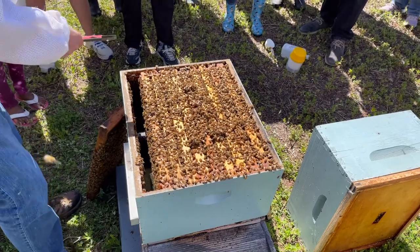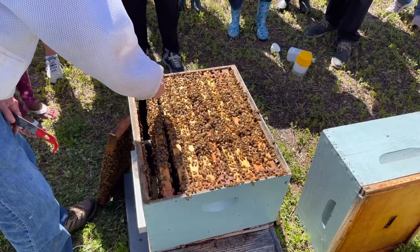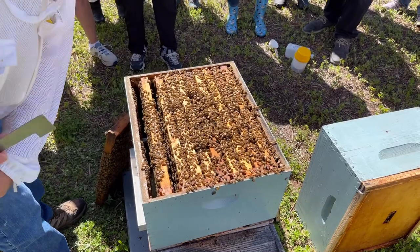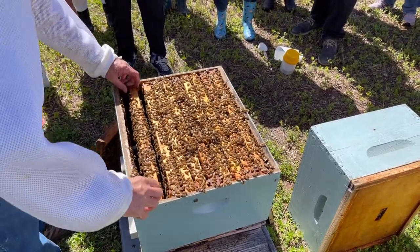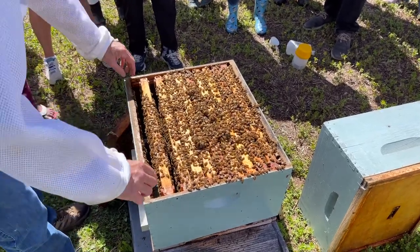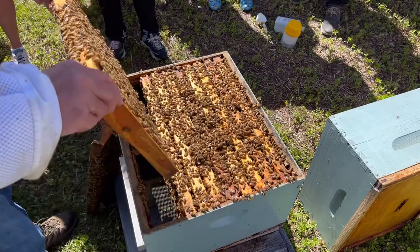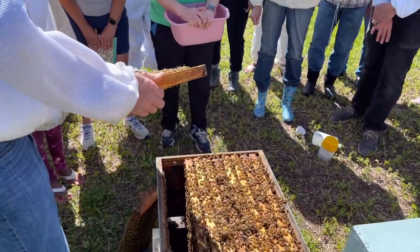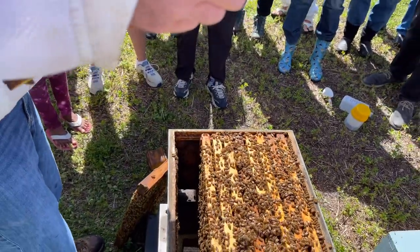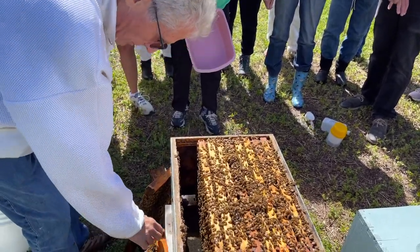We're going to move these over a little bit — all the shoulders on these frames are clean. Look at this next frame. When you're lifting frames out, you're not pulling them with your back — your knuckles are on the frame rails, and you're using the strength in your fingers and hands to pull it up, not your back, because your back will stop working. Nice brood — look at that nice capped brood, all laid out with no indication of a swarm. Let's use this frame.